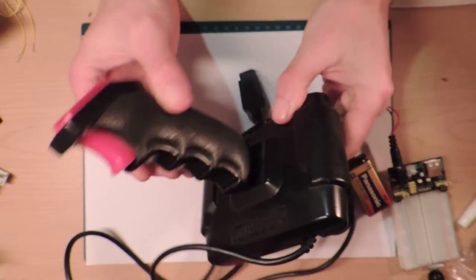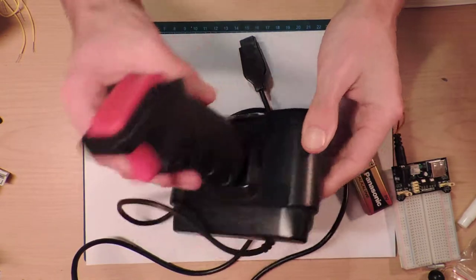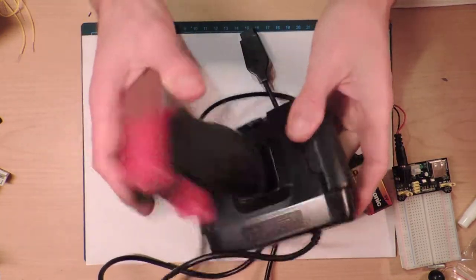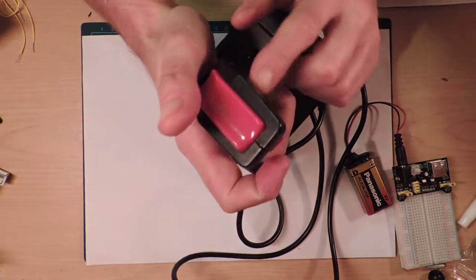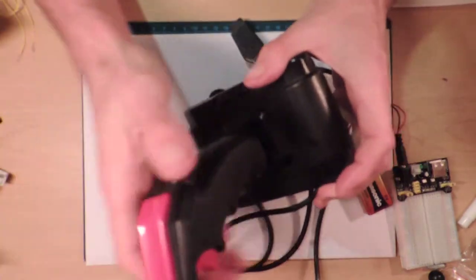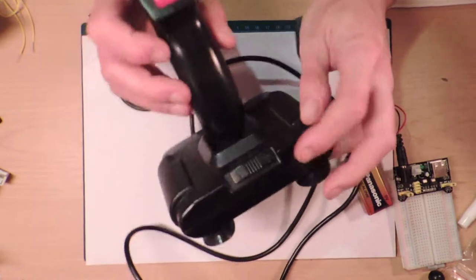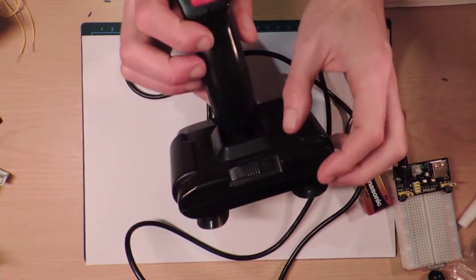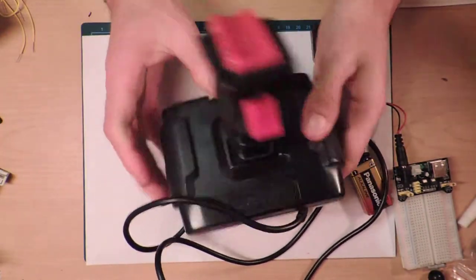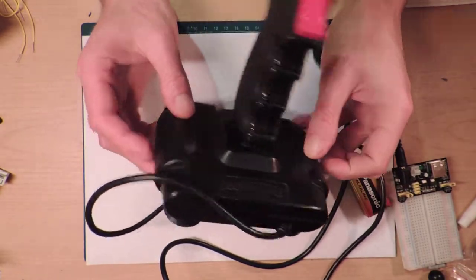Inside of these things is some form of switch - in fact several switches. One for going up, one for going down, one for going left, one for going right, and there'll be one for the button. These two up here are essentially the same connection - they aren't two different buttons. There's also a thing at the bottom for auto fire, so you can make it fire continuously or turn that off. That probably uses a 555 timer.